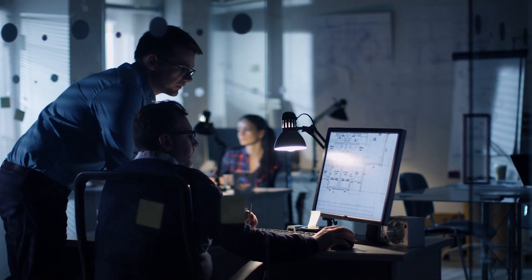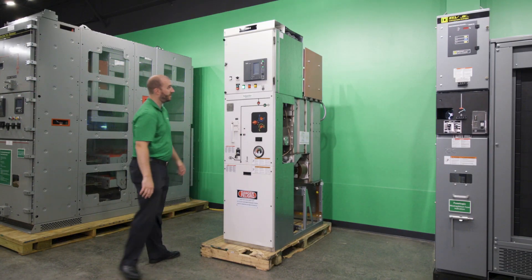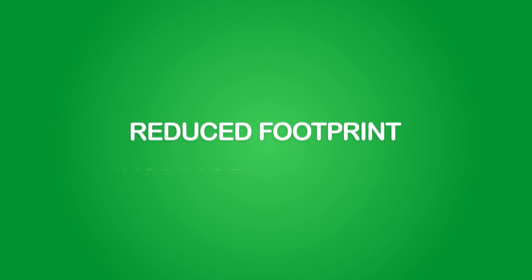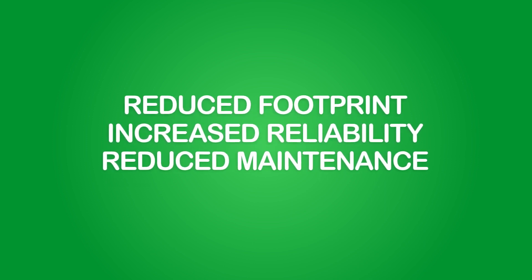At Schneider Electric, we are leading the digital transformation of energy management with the design of our medium voltage gas insulated switchgear. CBGS0, part of our medium voltage solution, offers many advantages over traditional medium voltage switchgear. In this video, we will show you the reduced footprint, increased reliability and safety, and reduced need for maintenance that the customizable and versatile CBGS0 offers.